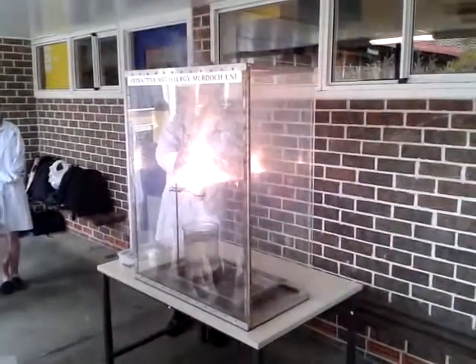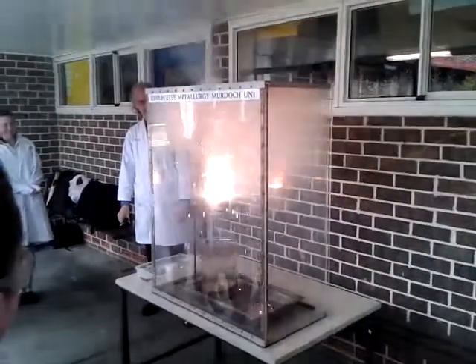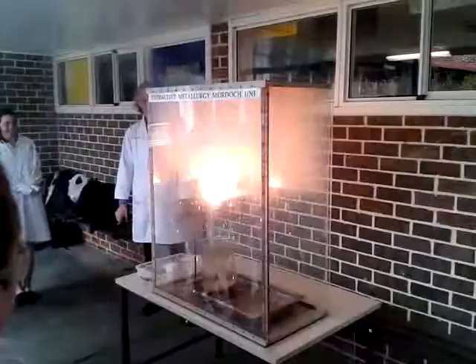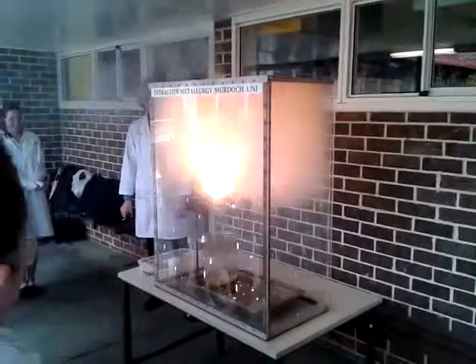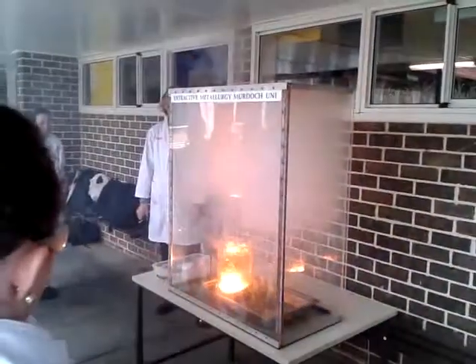Okay, that's the fuse. This is the reaction about to start. Coming through the bottom about now. There it goes. Down on the boiling.